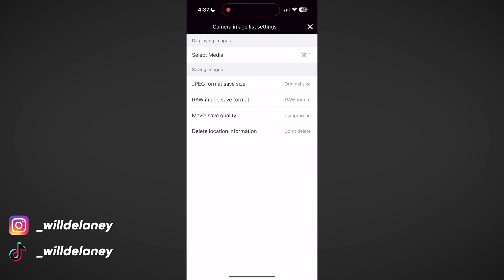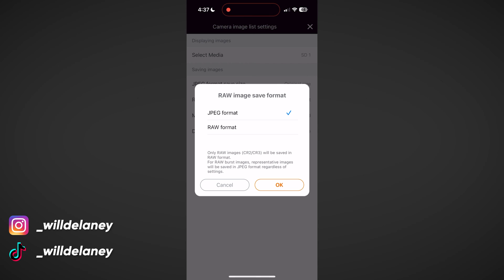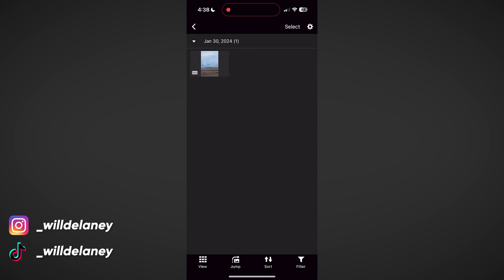One setting that's important to set first is up here in the top right — we have to select the raw image save format. By default it's set to JPEG, which means even if you're importing a raw photo it's going to compress it to a JPEG before sending to your phone. We don't want that — we want all the raw data. So make sure raw image save format is set to raw format.